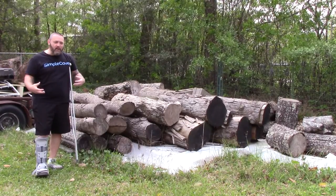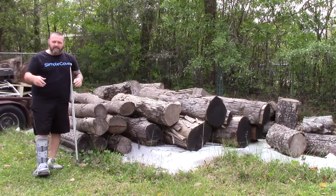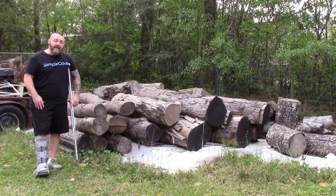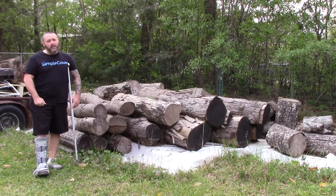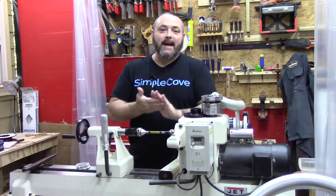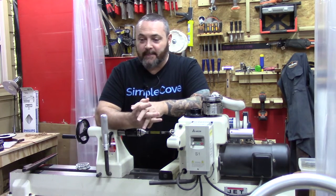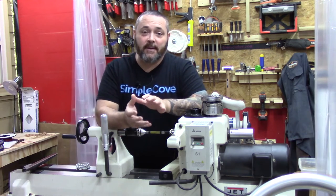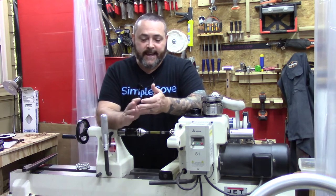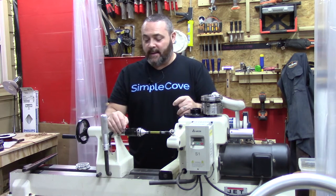I just wanted to give you guys a quick look at what's going on out here in the yard. It's kind of nice to get out here — it took me a little while to get out here limping along on one foot and a crutch. I'm going to bring you guys back into the shop real quick and tell you about the exciting news. I'm very thankful for all the wood and bowl blanks that my father-in-law Shelton, my buddy Johnny, and my wife Amanda have helped me gather up and get here while I've been a little down and out.